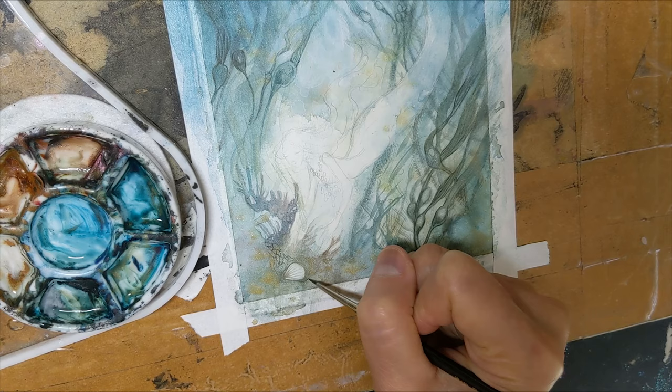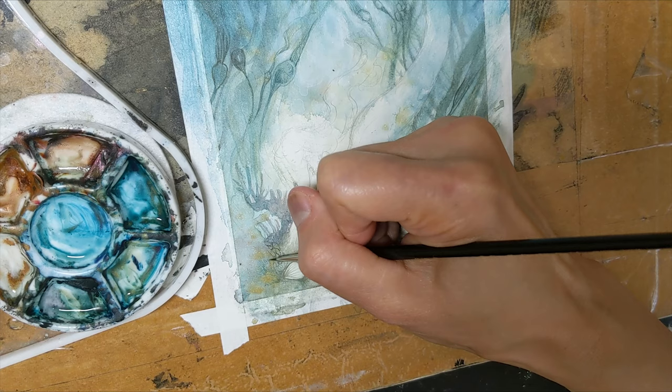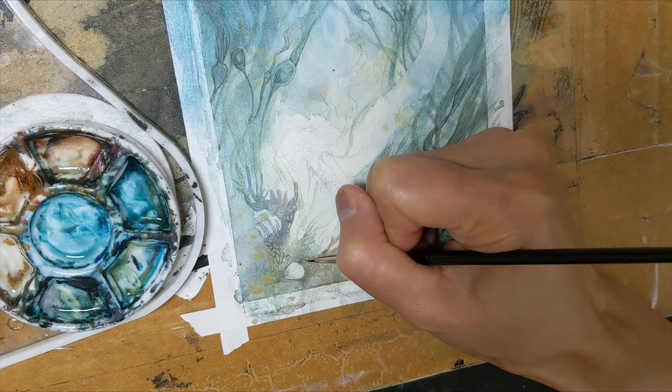Bluish-green shadows. And I'm working in and around the gold bits that I splattered in before because I really like those. I don't want to just cover them up with intentional painting — I want to have that random little element maintained.